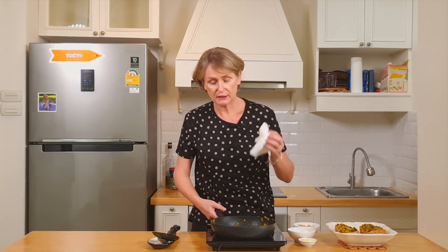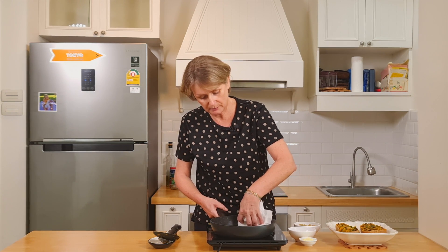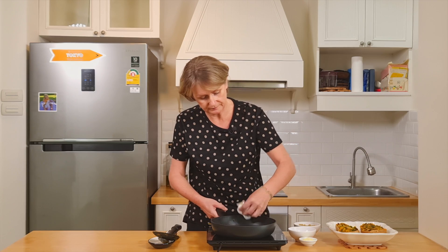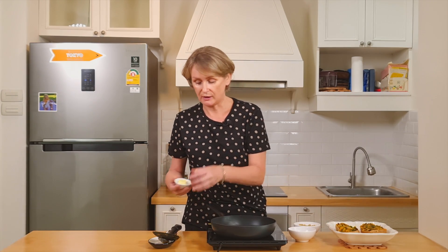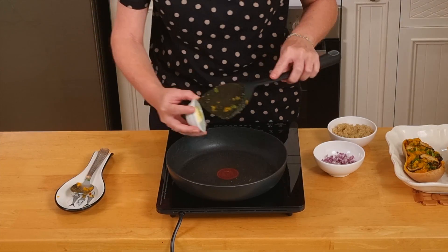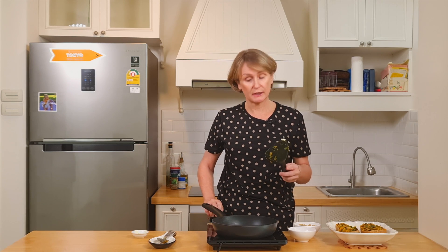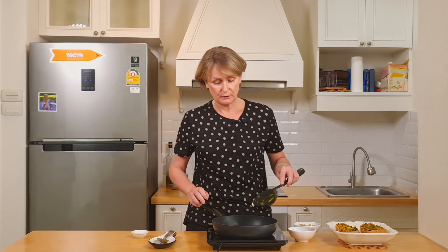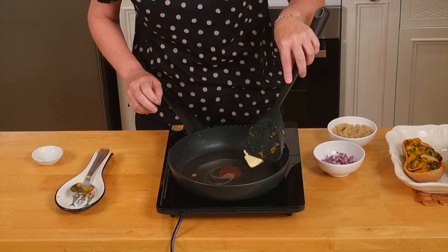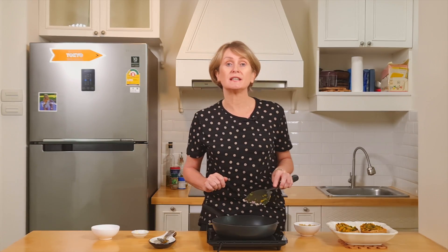With some kitchen paper, I just wipe my skillet. And we're ready to start with the quinoa. So you add the butter in the skillet — and if you don't want to use butter, you can use oil as I said earlier, so up to you. We let the butter melt, then add the shallot.